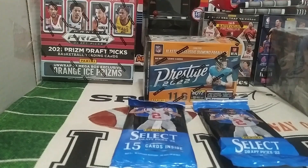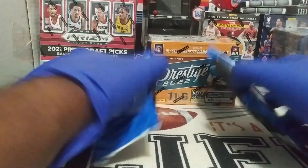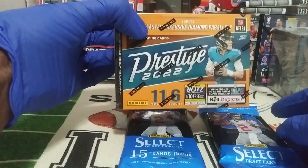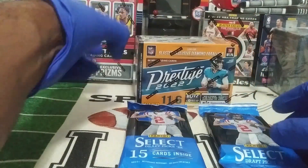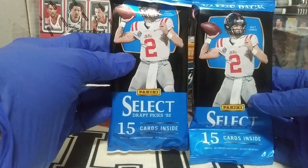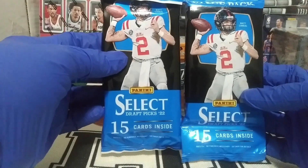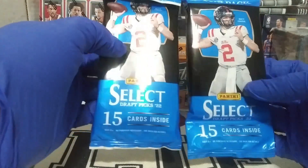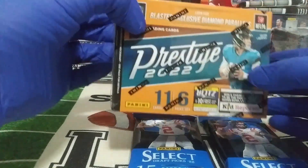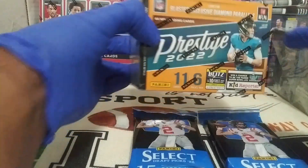All right everybody, it's your boy Gajuda and we're back. Guess what we got — we found some retail. We got a blaster box of Panini Prestige 2022 as well as two rack packs of Panini Select Football. In Prestige they suggest we look for diamond parallels, okay, let's see what they're talking about.